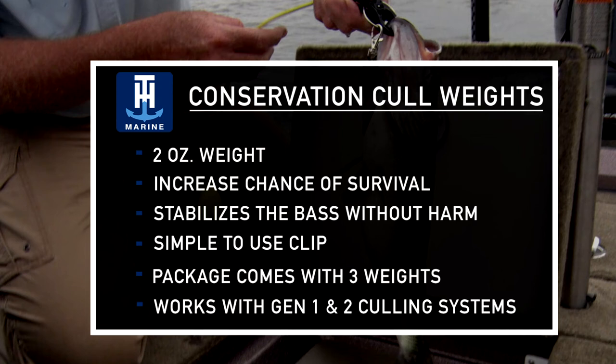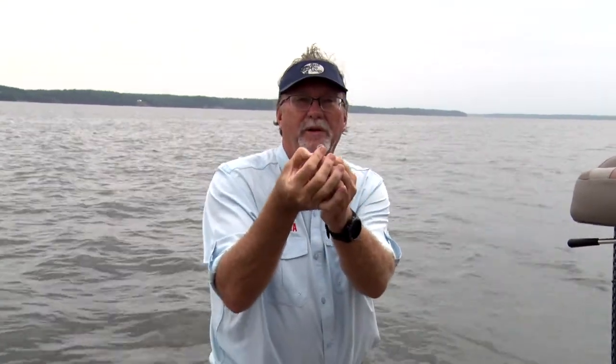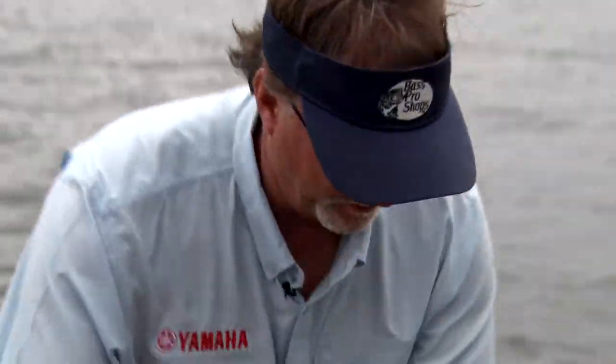You don't need several of these weights generally for what you're going to do. This is just a simple clip right here that opens up and closes — you can see it real simple as it goes and closes there.